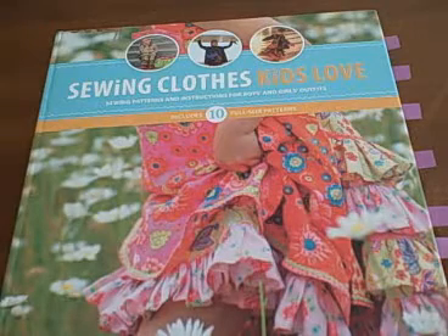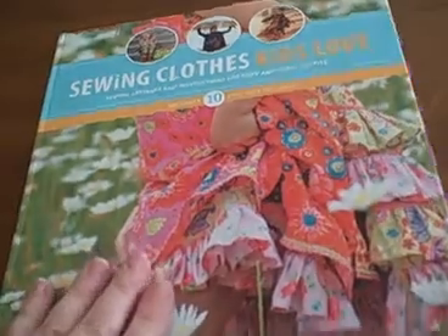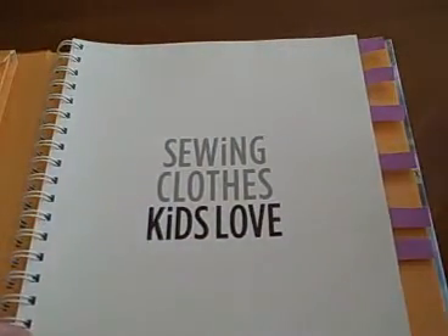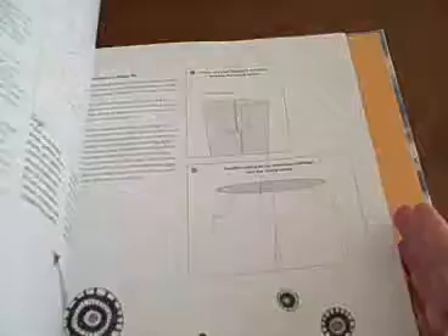This is a book review on Sewing Clothes Kids Love. I love sewing kids clothes. Unfortunately, my sewing skills are very basic and I'm always looking for inspiration and technique ideas. This book delivers on both.